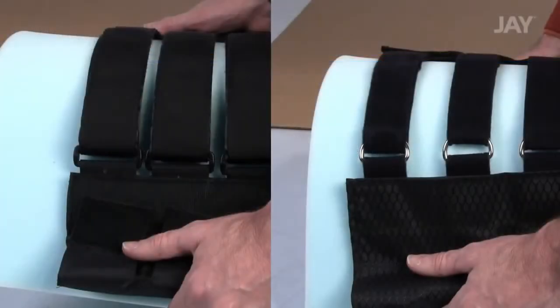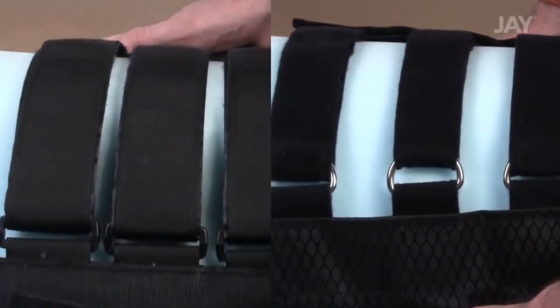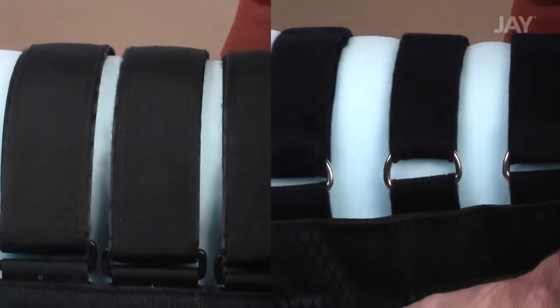The J-Go Backrest Tension Adjustment Strap System features minimal gaps between the adjustment straps. To understand why this is important, let's take a close look at the J-Go Backrest Tension Adjustment System and a competitive strap system.